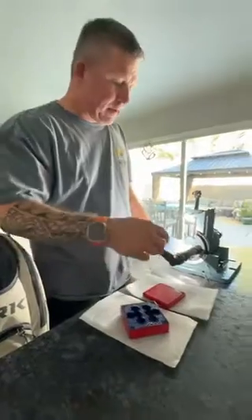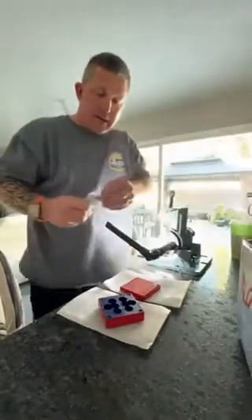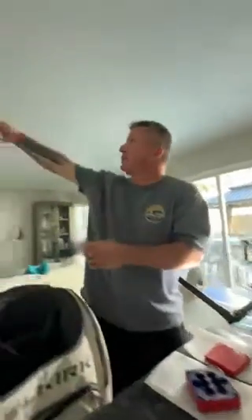Boom, right here. Here's how we do it. I'm at my buddy Steve's house. We did his vents — show him the vents — and we're doing his switch plates right now as well.